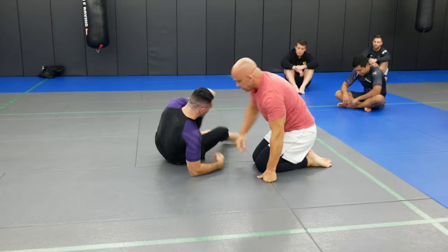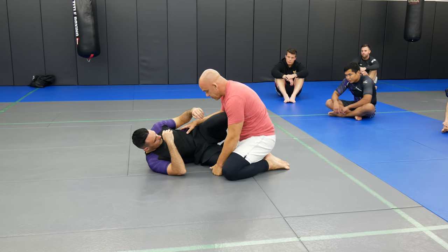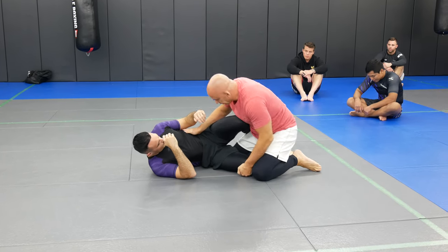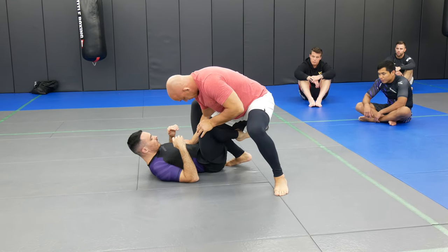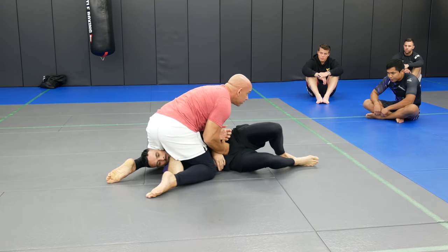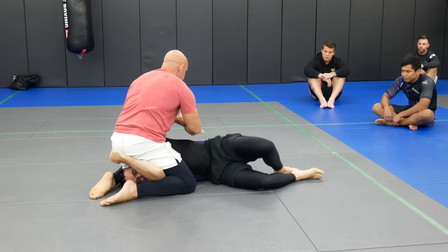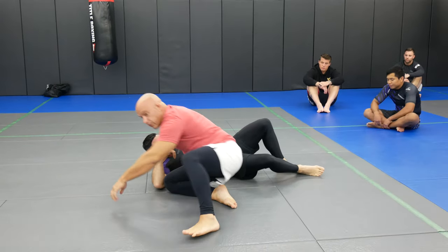Let's go this way. Knee shield — step back, scoop as I'm coming up. Very important here: I'm gonna kick my leg back and drop. As he pushes, I'm gonna catch, come around — if I can trap this arm it's much better. Bring my arm up here, drop the elbow up, and finish.